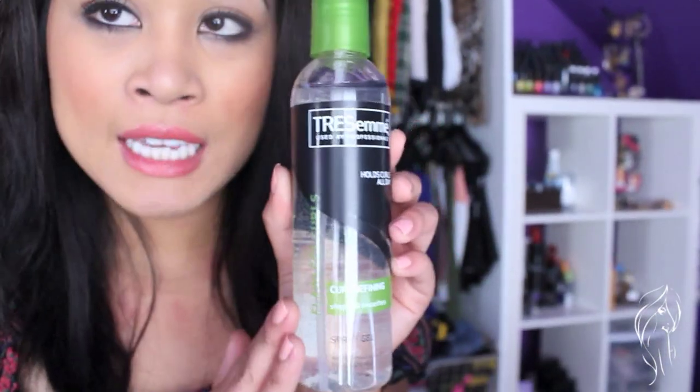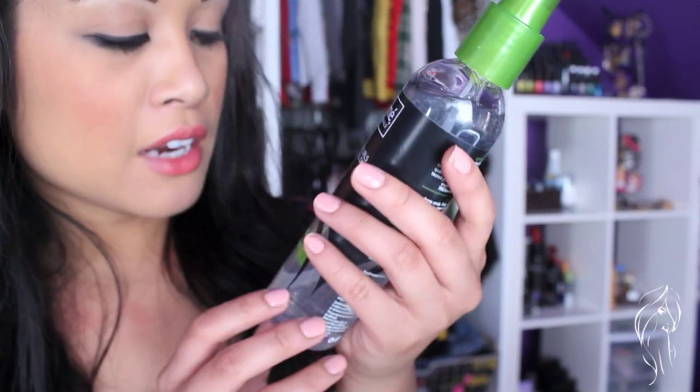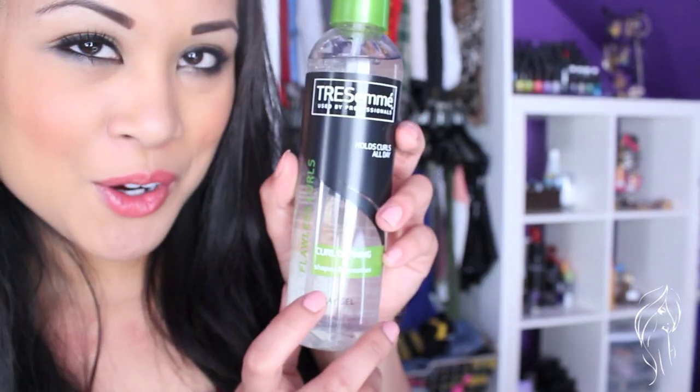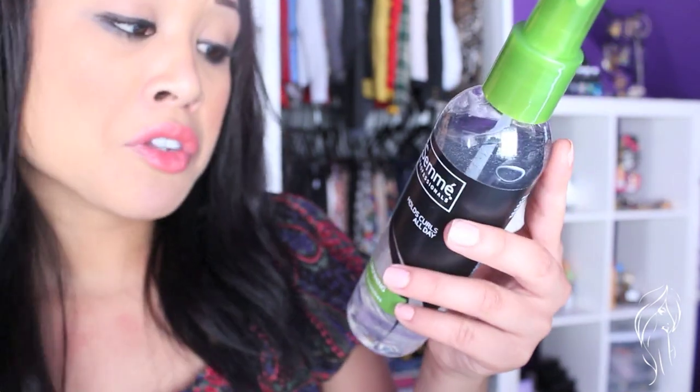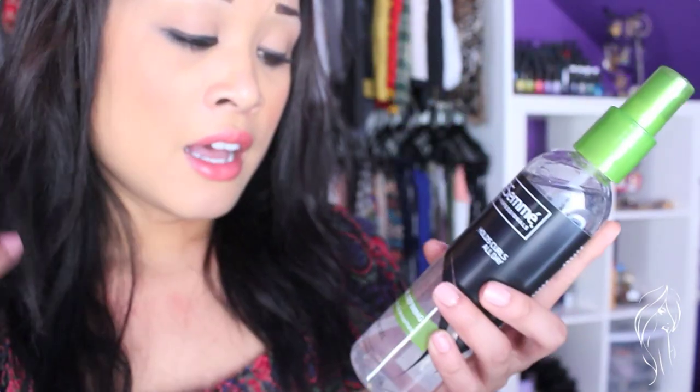We are going to be using just one product, which is this TRESemmé I just got at the store. This one is called Curl Defining, and it basically just shapes and smooths out your waves so that it's not stiff.